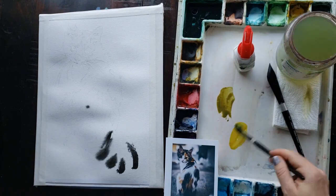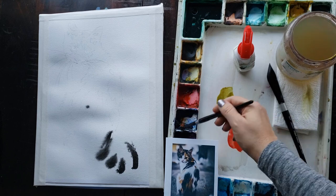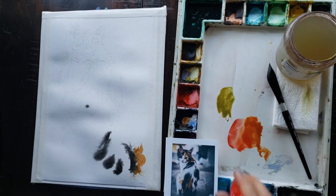To begin, I transfer my drawing to the paper, erase the lines so they are lighter, apply masking, and then start with my underpainting of clear water.